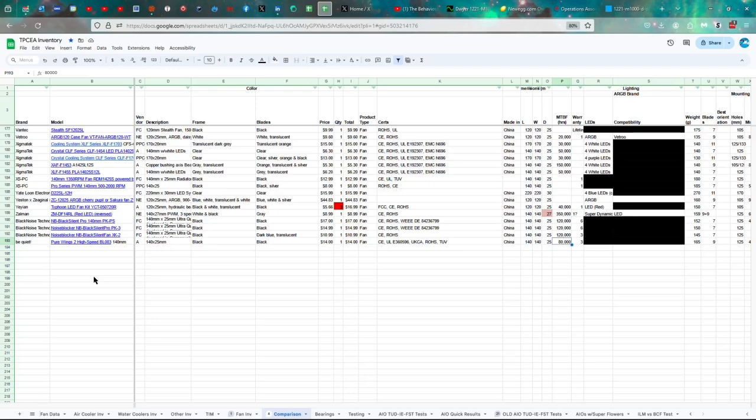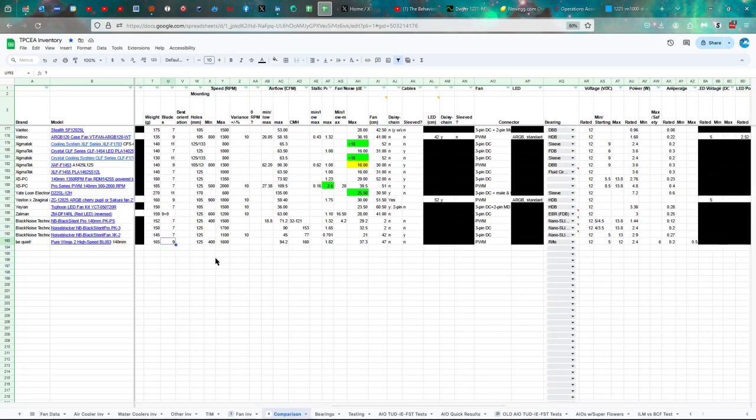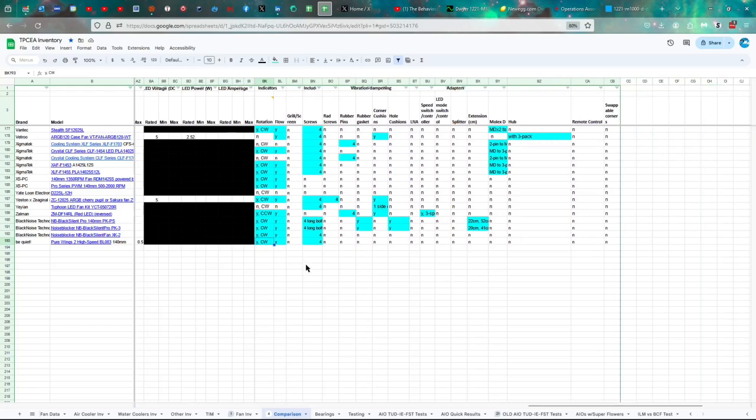That's because the Pure Wings line uses a rifle bearing — just one step up from a sleeve, so it's a high-end rifle bearing. Three-year warranty. 165 grams, 9 blades, 125 millimeters between the holes, 400 to 1600 RPMs, 94.2 CFMs of airflow or 160 CMH, 1.82 millimeters of water static pressure, 37.3 decibels, 47 centimeter long fan cable with no daisy chaining or sleeving, PWM, 12 volts with a 5 to 12 volt range, 2.4 watts with a safety rating of 6 watts, 0.2 amps with a safety rating of 0.5 amps. It has indicators for direction of rotation and flow, and it comes with four screws.